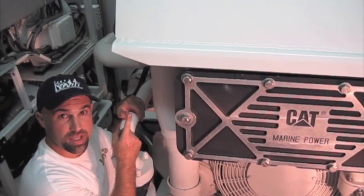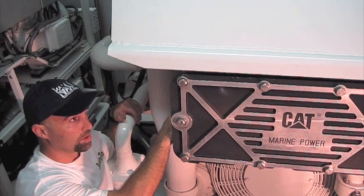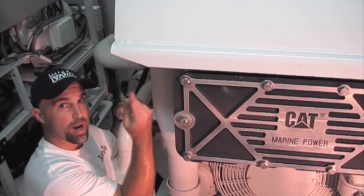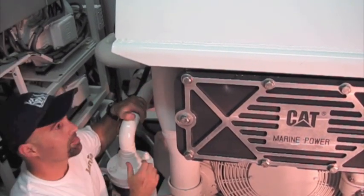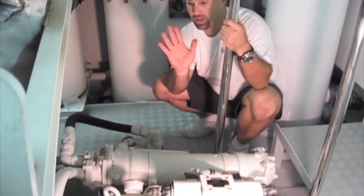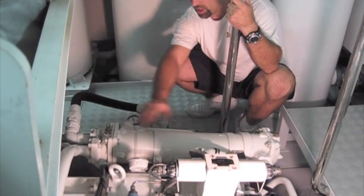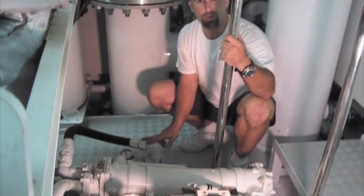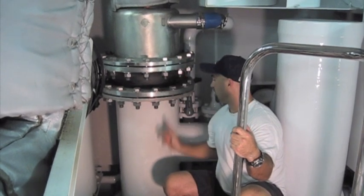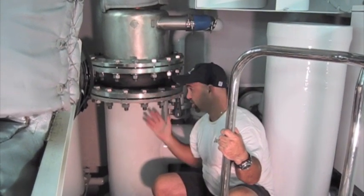After the seawater leaves the aftercooler, it goes into this heat exchanger here for cooling the engine coolant. The seawater cools the engine coolant, which is transferred throughout the main engine for its cooling capabilities. We're still not done with that seawater — after it cools the engine coolant, it has to come back here and cool the gearbox down. This is a heat exchanger for the gearbox oil. And we're still not done — now it cools the exhaust. The exhaust is going out to the bottom and back of the boat, and it's water-injected to help with muffling and cooling efficiency.